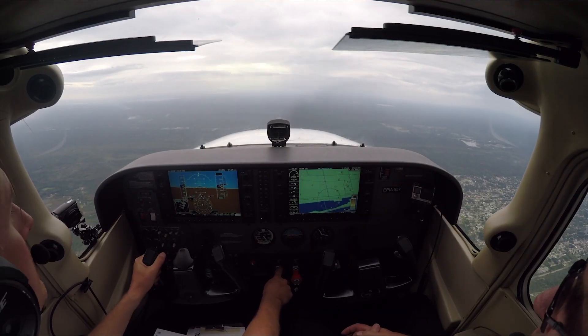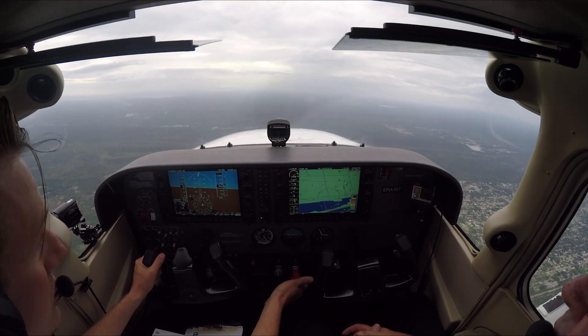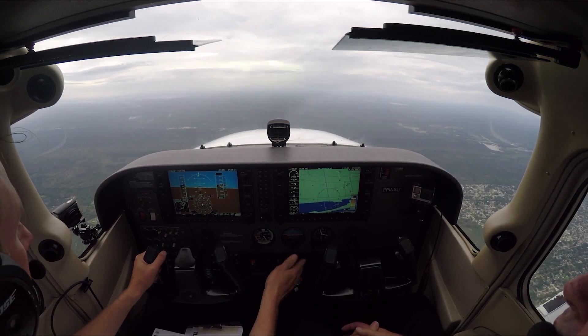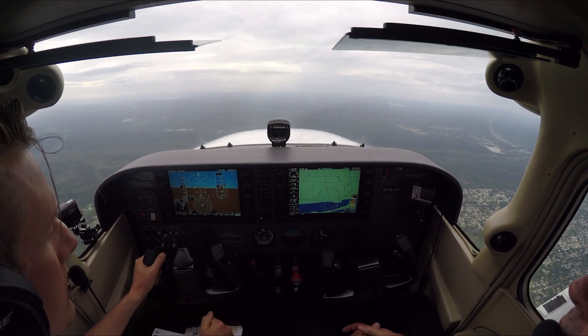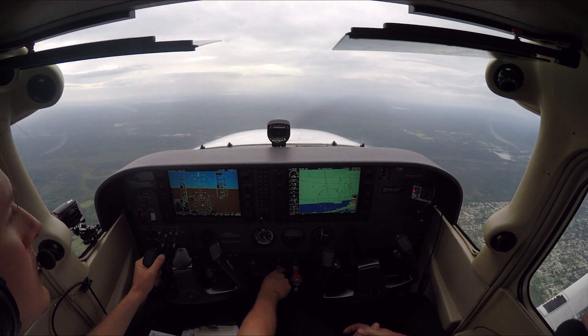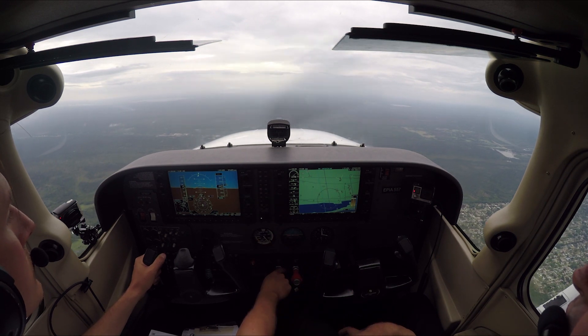We're set up for steep turns. We're going to go to mixture rich. We do the ABC checklist — all our lights are on, we cleared our turn. We're going to be at about 2200 RPM. We're virtually at 3000 feet right now.